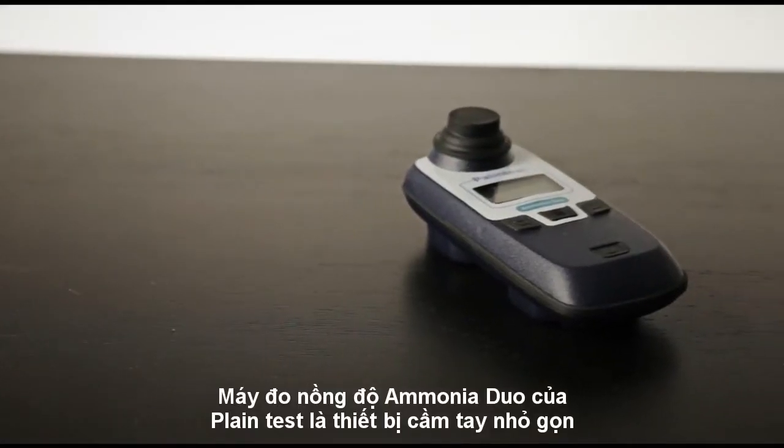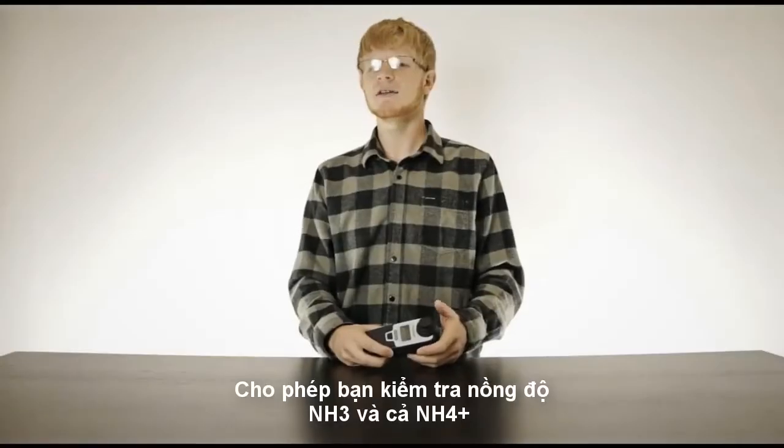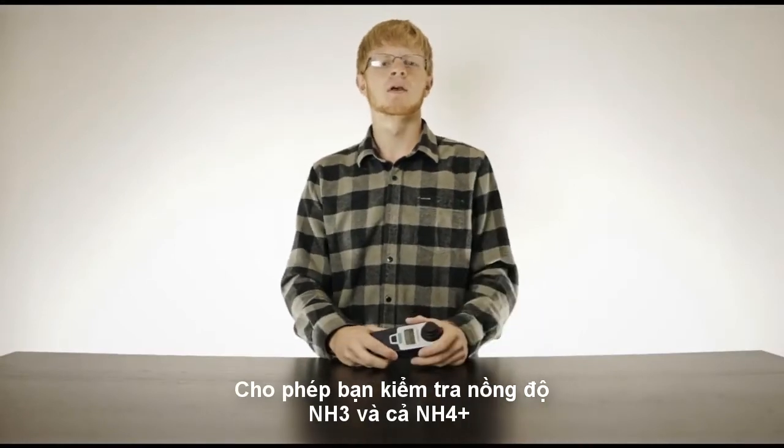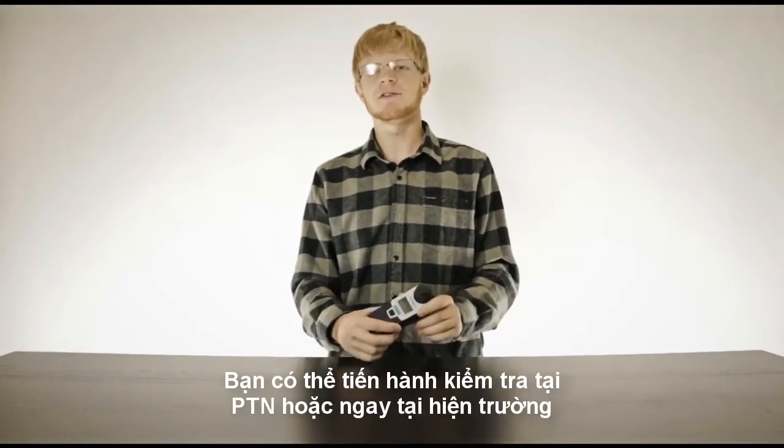The Ammonia Duo is Palantest's answer to the call for a compact instrument that measures ammonia and ammonium in any water. Whether you find yourself in drinking water, waste water, or dealing with environmental samples, this little instrument handles it all.